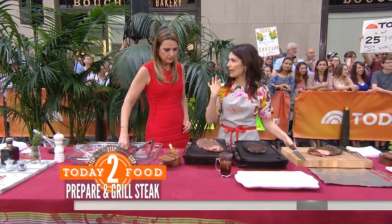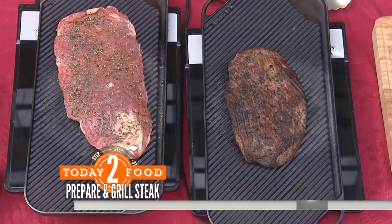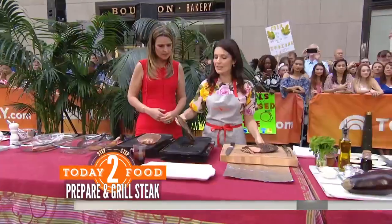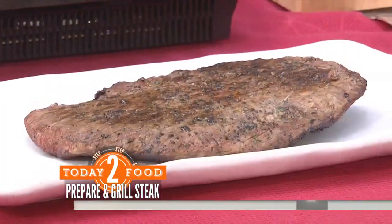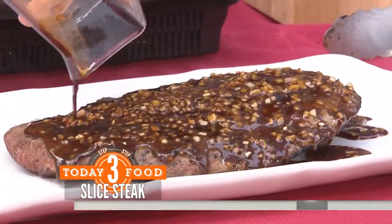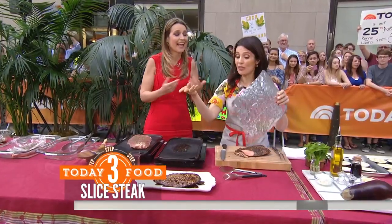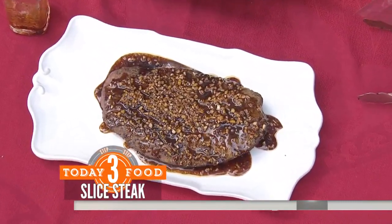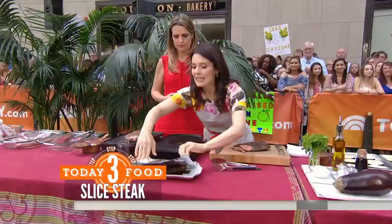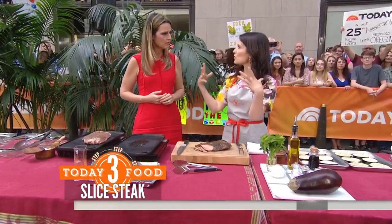Three to four minutes on each side for medium. I like to use grass-fed steak, so sometimes that cooks a little quickly — you just have to be careful not to overcook it. This one's already done, so we're going to take it off and put it on the platter. Now we're going to take our post-marinade and drizzle it on while the steak is nice and warm. With grass-fed meat sometimes it can get a little dry and tough, and this really ensures you're going to get a lot of flavor. Cover it and let the meat rest for five or ten minutes so those juices redistribute.